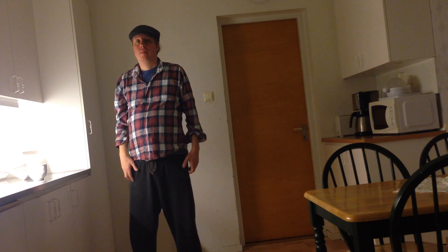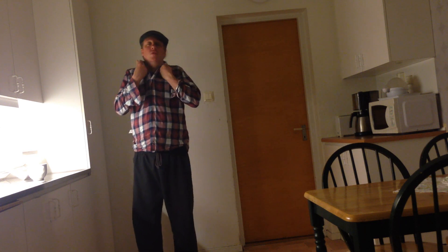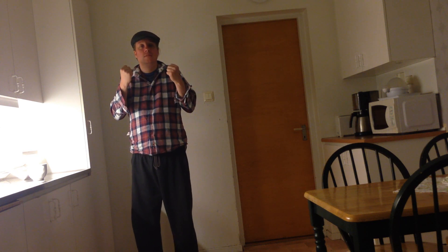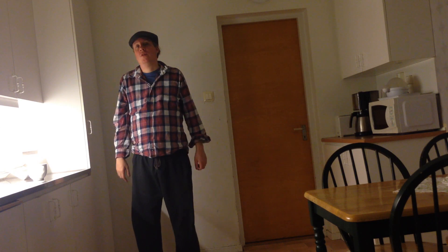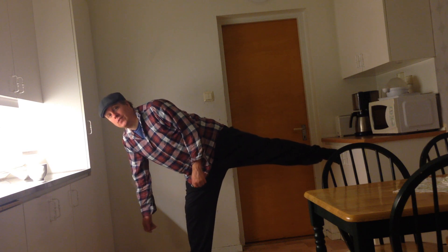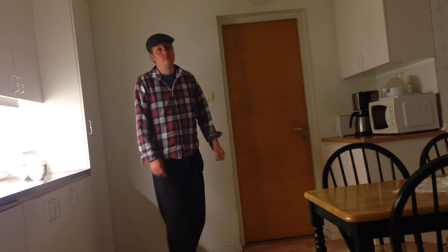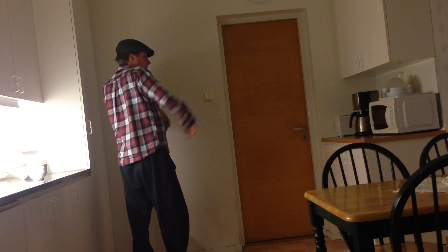People get distracted. This is some simple movement that you can do to confuse your opponent. One of the easiest things you can do is the side kick on the legs, on the kneecaps. It's the same like this. Confuse them.